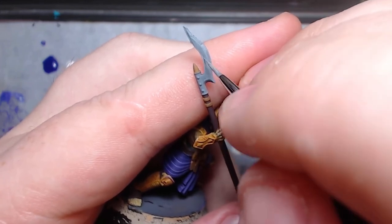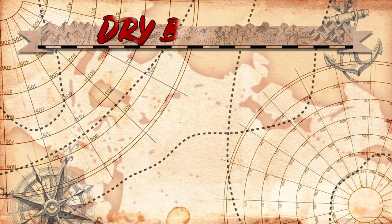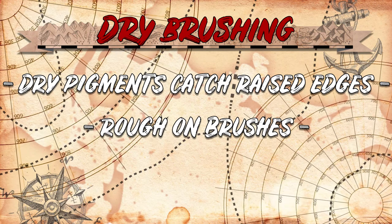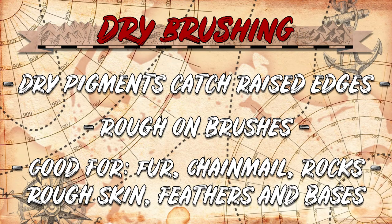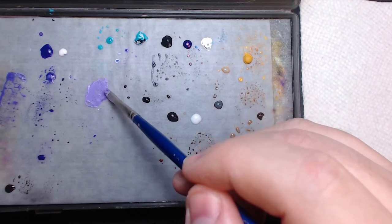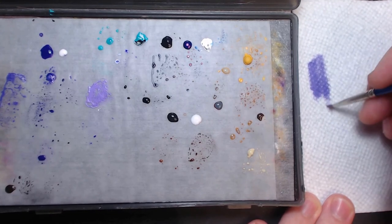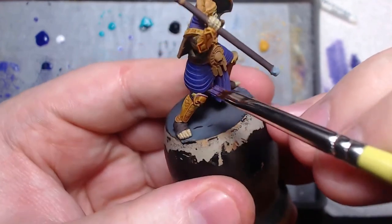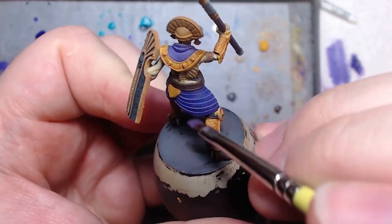Edge highlighting can also create texture like on blades and reflective surfaces. By drawing lines into a surface parallel with your starting edge, you make a brushed metal kind of look, which is a good start for non-metal metal before glazing. Dry brushing is a form of edge highlighting that makes mostly dry pigments catch raised edges as they're rubbed over it. It's quite a rough method and shouldn't be done with good or expensive brushes. It works best on things with lots of sculpted texture like fur, chainmail, rocks, coarse skin, feathers, and usually base elements. To dry brush, take a cheap or worn brush and saturate the bristles with unthinned paint. Wipe the brush on a paper towel vigorously until it has very little moisture left, then repeatedly stroke the brush against the grain of the texture you want to pick out. The dried pigments will be picked out by those sharp edges. It does leave a little dusty texture behind, but sometimes that's exactly what you want.